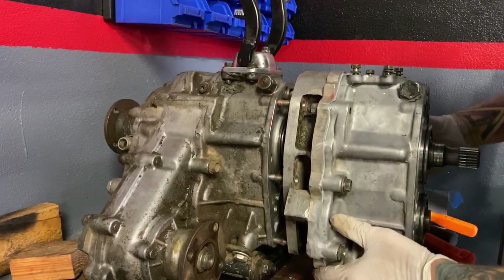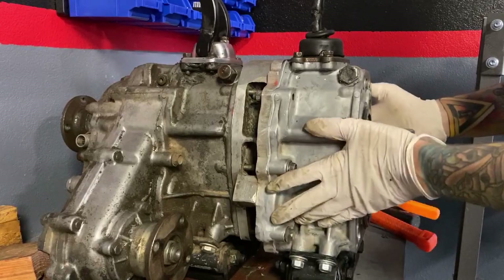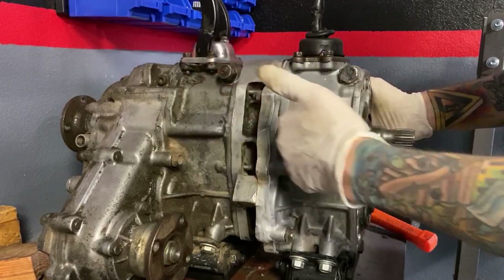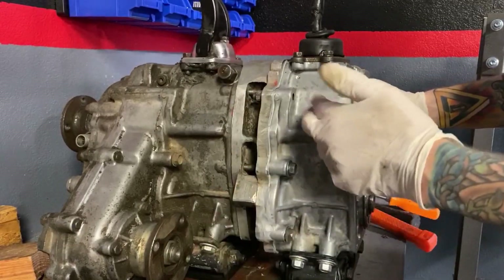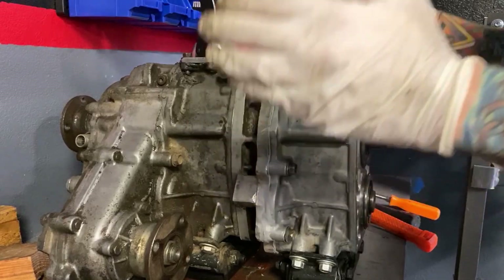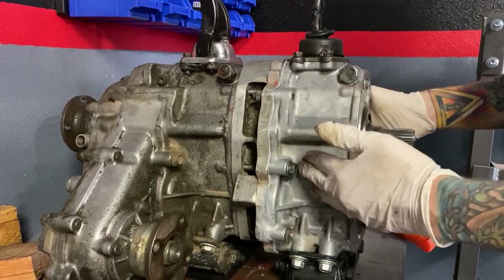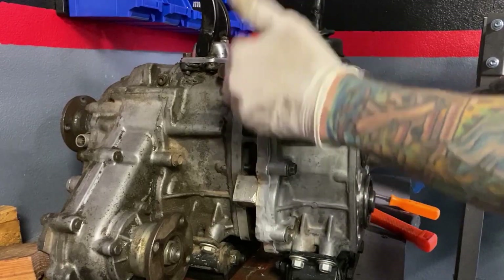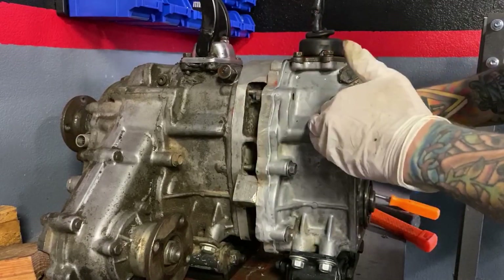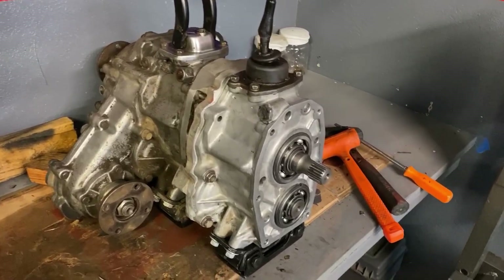So then came along dual cases to save the day. With dual transfer cases, you can use 2.28 gears in both reduction units, or you can use a 2.28 gear and a 4.7 like what we're using here, which will net you a much lower crawl ratio. And you can use the factory low gear by itself, your 4.7 gear by itself, or you can go into double low, which engages both the 2.28 gear and the 4.7 gear.